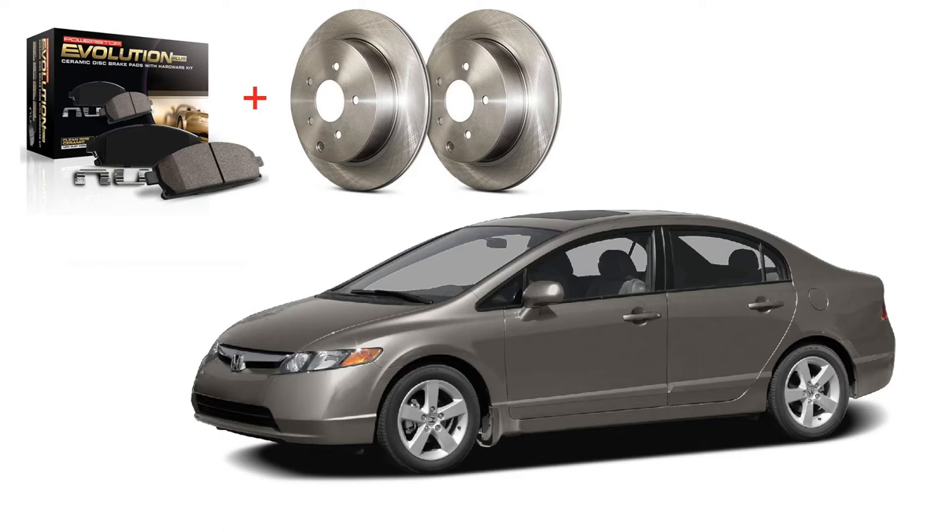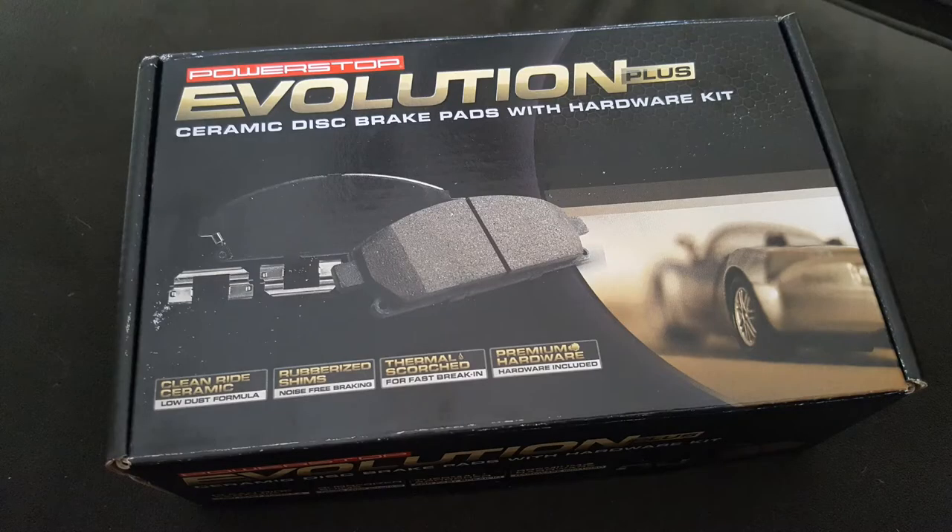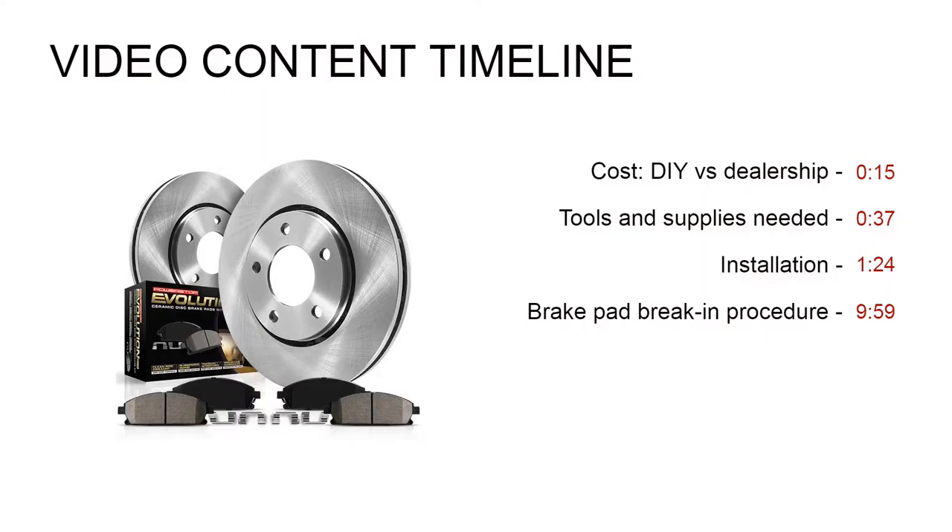Today we'll show how we installed new brake pads and rotors on a 2007 Honda Civic. This does apply to Civics from 2006 to 2011. Feel free to jump ahead to different parts of the video depending on what you're looking for.